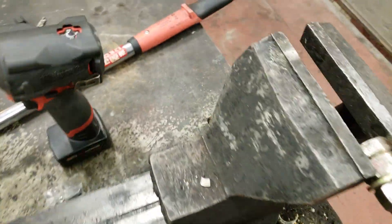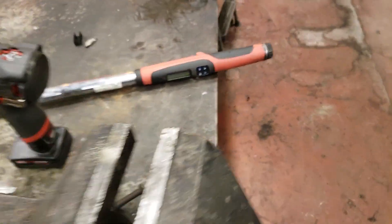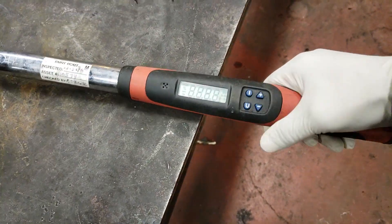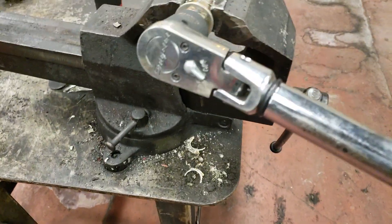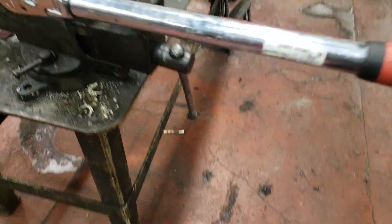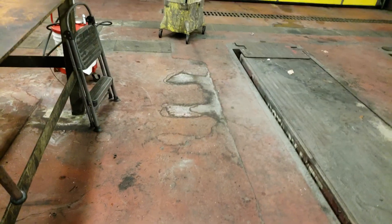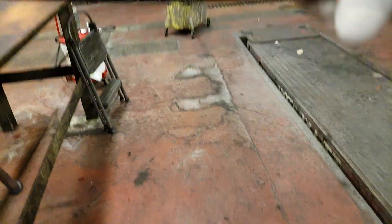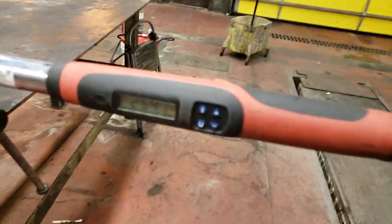First we're going to use a 27 millimeter socket and a torque wrench set to 250. We ended up getting it set to 254 foot pounds.